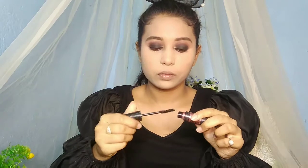Dust off the brush and dab so my overall face is set. I want to keep it matte.